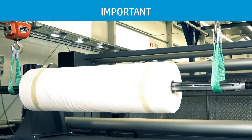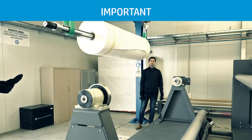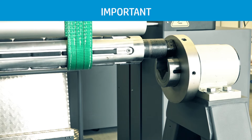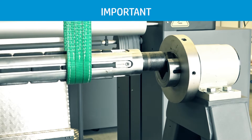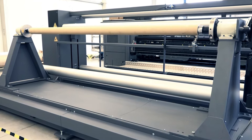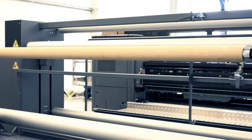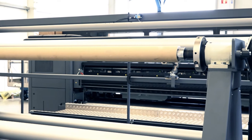Use an overhead crane to lift the jumbo roll from the spindle and lower it into place. Check the orientation of the substrate roll before lowering it into the safety chucks. Repeat these steps on the jumbo output unit. Make sure the spindle bladders are inflated, the safety chucks are closed, and the core is centered on the spindle.